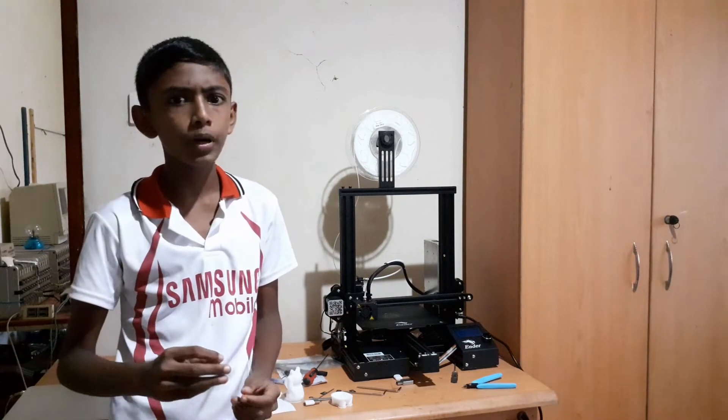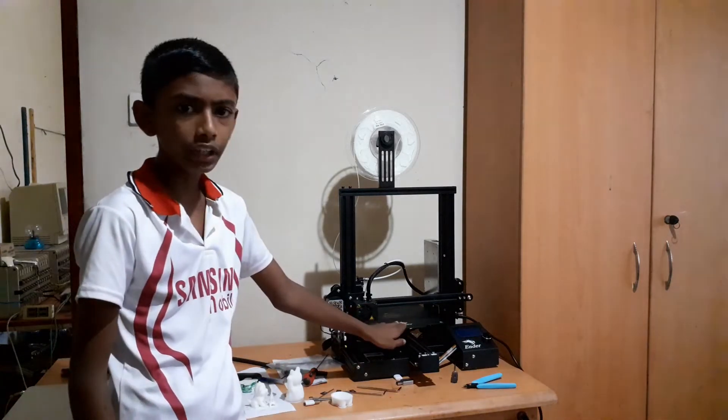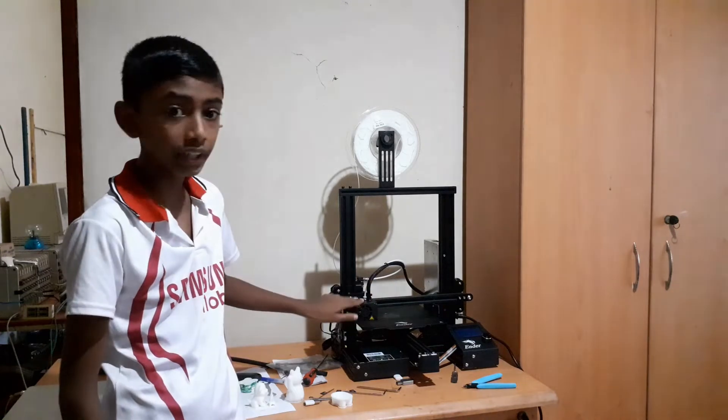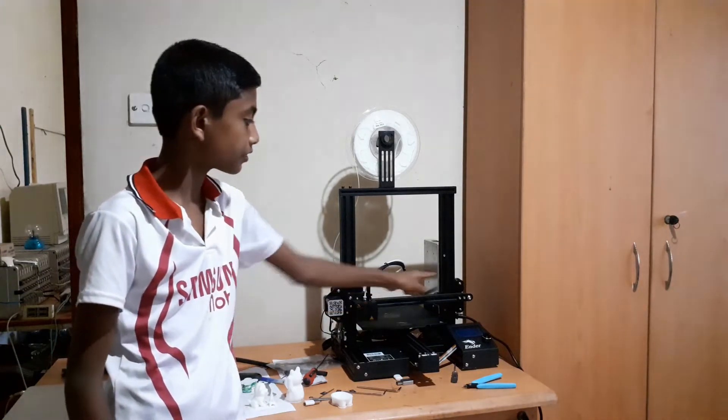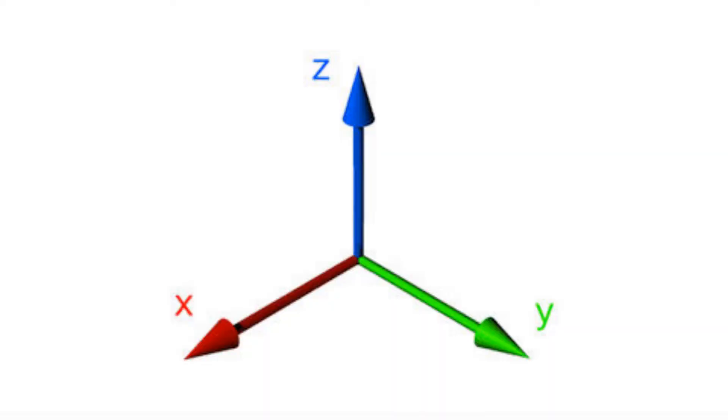This printer works by putting layers of plastic. The printer belt moves in the Y direction. The printer head can move in the X direction and Z direction. Using this metal, the printer head can put plastic anywhere it wants.